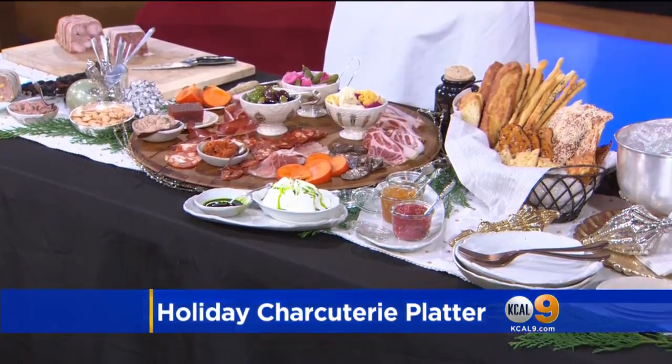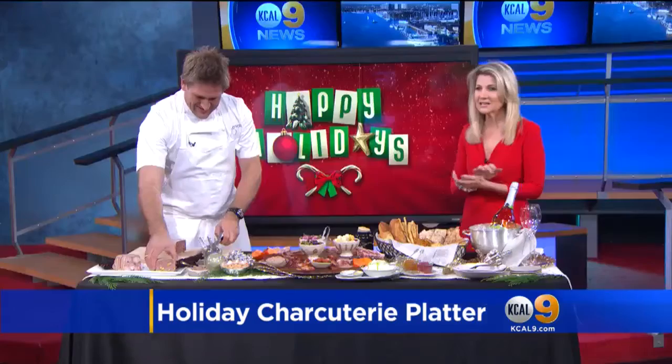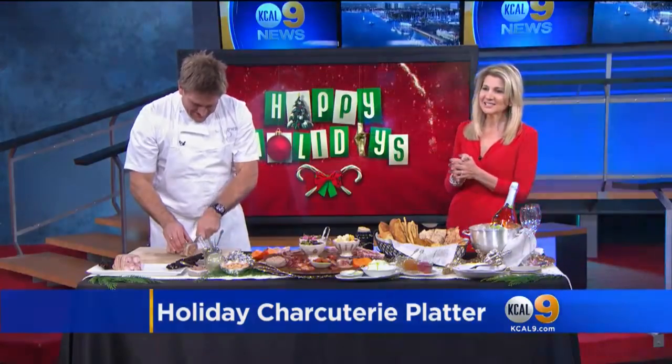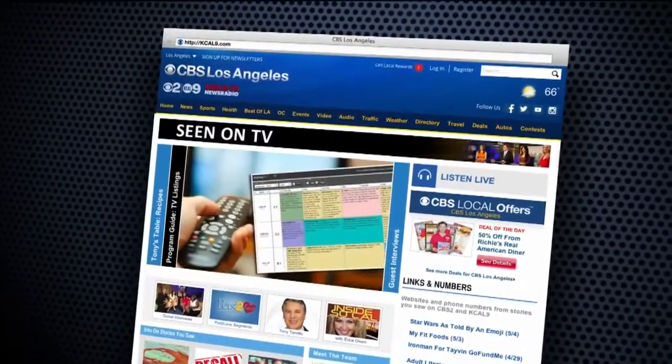Chef, thank you so much. His restaurants are Gwen, the new one on Sunset in Hollywood, and also Maude. For any last-minute holiday entertaining ideas, just go to our website, KCAL9.com, and click 'Seen on TV.' Chef Curtis Stone, thanks so much.